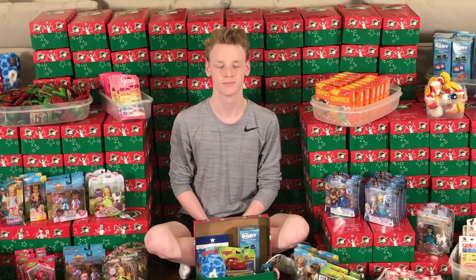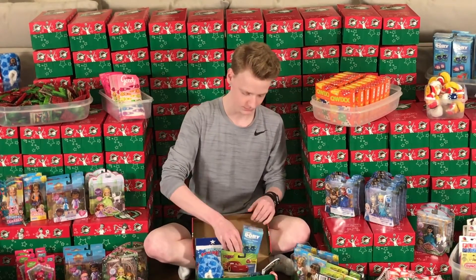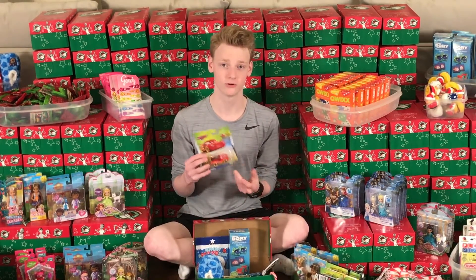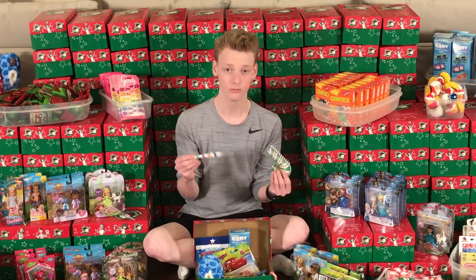Thanks, Payton. I have decided to make a box for a little boy who is between 2 and 4 years old. In my box I have included a Finding Dory memory game, a Lightning McQueen toy car of course, and a notebook and a pencil.